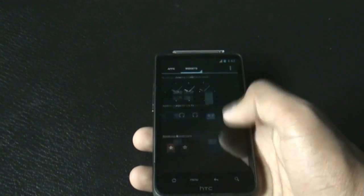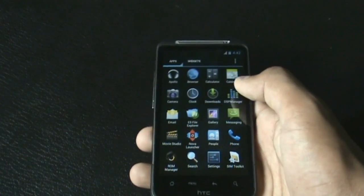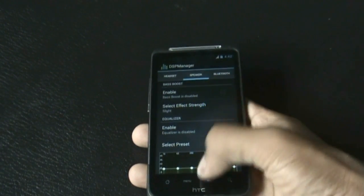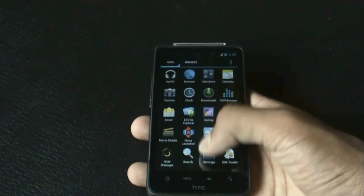You can see the smoothness of this ROM — it's very fast. You also get the DSP Manager, which has many options for your earphones to improve your sound quality.